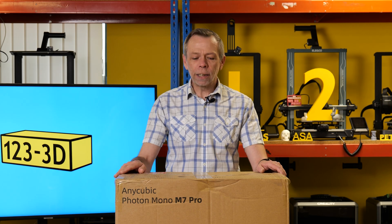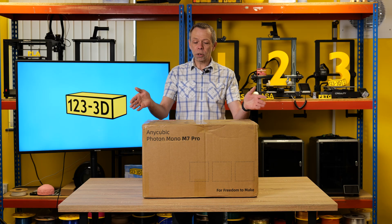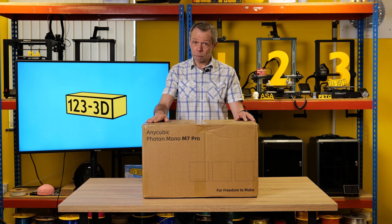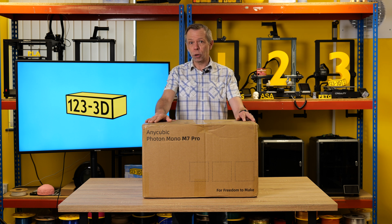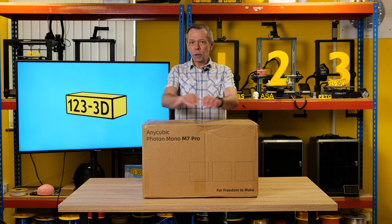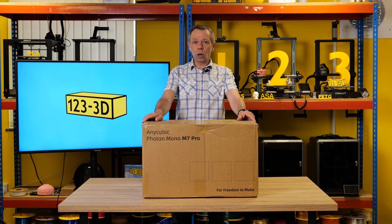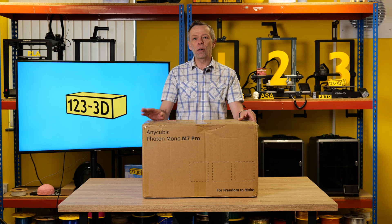Hi, I'm Steve from 123 3D. Today we shall be doing an unboxing of this very printer that Anycubic very kindly put on a plane and flew straight over to the good old UK for us to do an unboxing and review. It is the Photon Mono M7 Pro — let's dive right in.